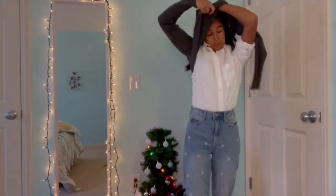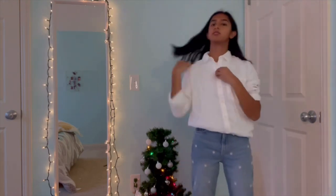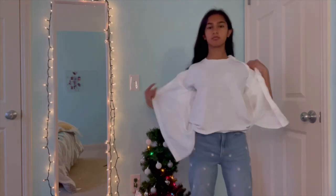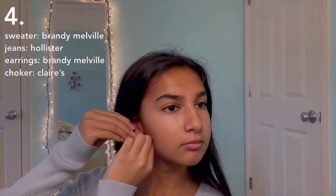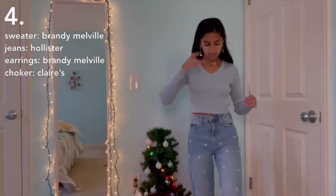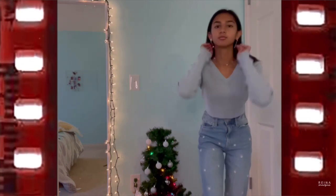Now taking off the sweater, earrings, Air Force Ones, and the collared shirt. I'm keeping the jeans on but changing into a sweater and adding these dangly butterfly earrings that I think are so cute — they're gold, so my jewelry scheme is going to be gold for this one. I'm also putting on a choker. This is an outfit I might wear out shopping, probably not to school because it's a little more high end with the earrings and choker. Popping on the Air Force Ones — this outfit is so cute but so simple.